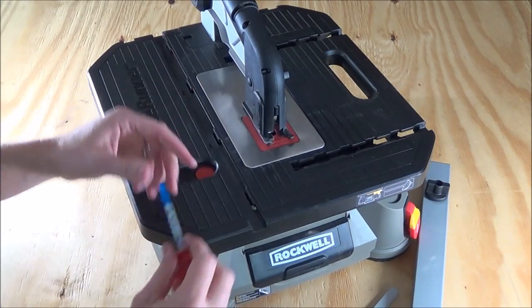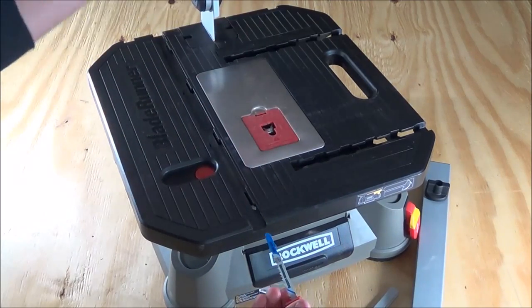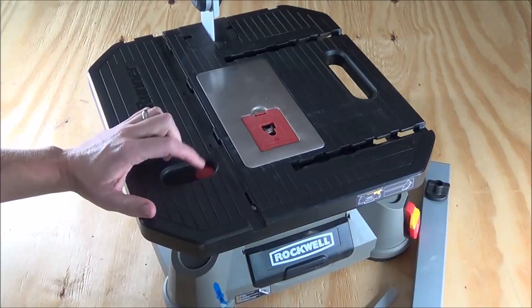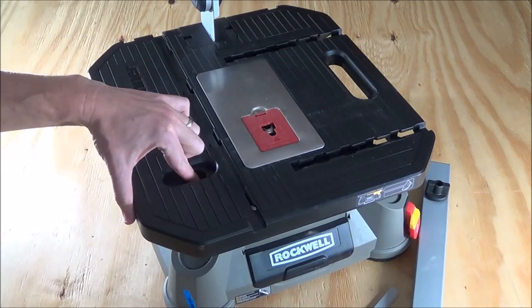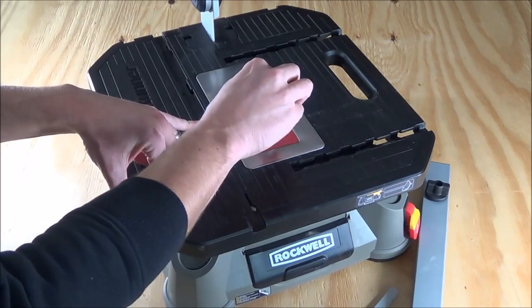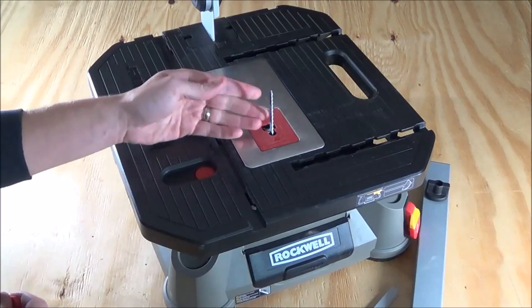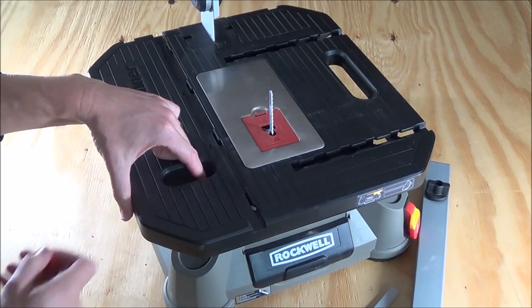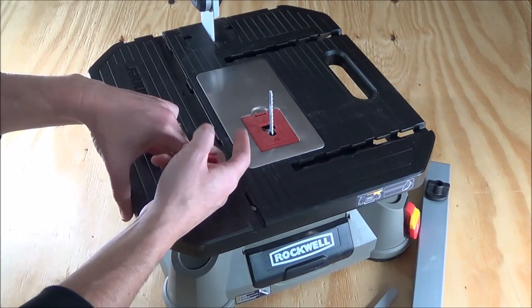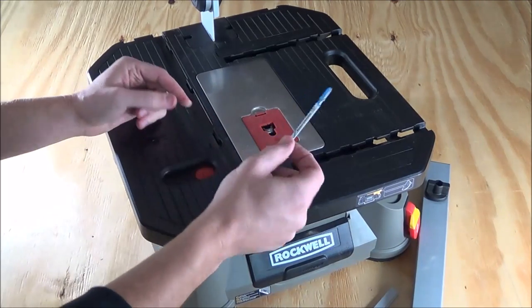Because this takes standard T-shank jigsaw blades, they're very easy to install and remove. You'll just lift the arm up, press this red button down and pull it over, then take the jigsaw blade, insert it into the slot, and release the button — now it's installed. When you want to remove it, just press down on the button and pull it over; the blade will immediately eject out of the holder, and you can replace it with the next one.